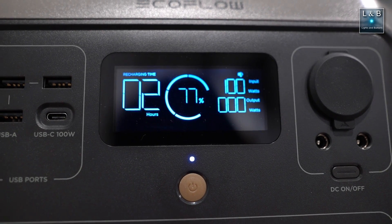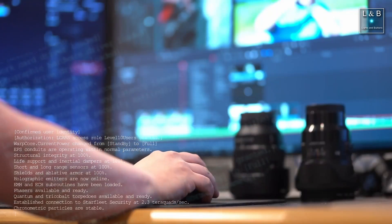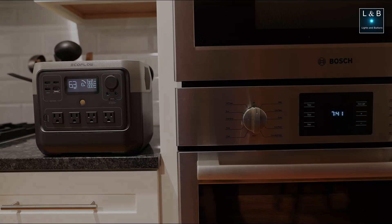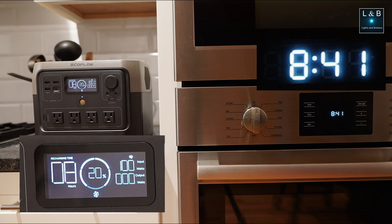How long does this take? Let's find out. Once we see the input wattage drops to zero, that would conclude the test.